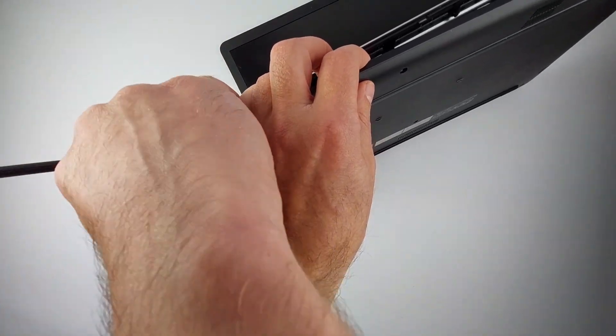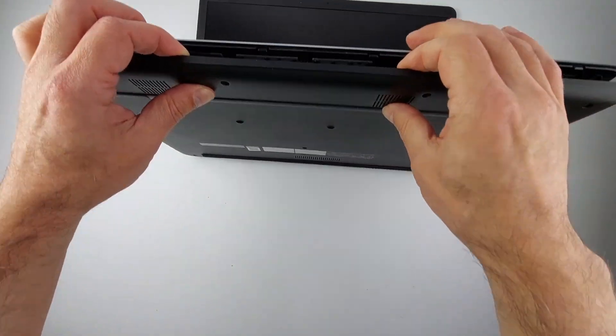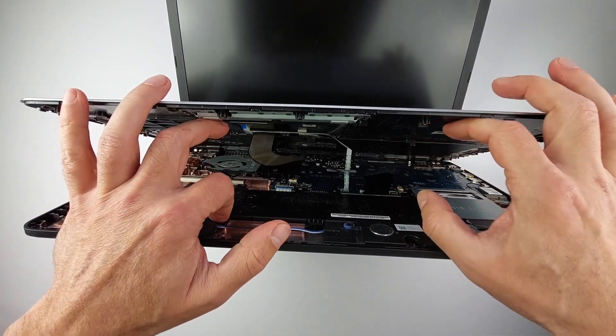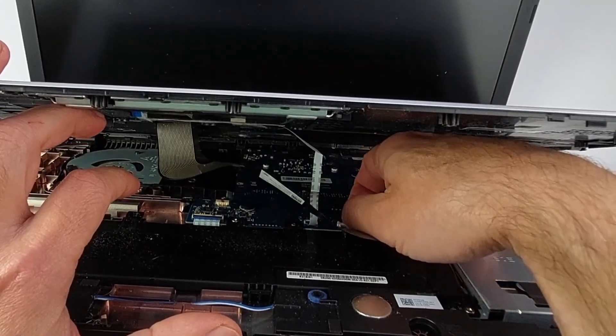Patience is key. Some resistance is normal, but never force it. Once all clips are released, you can lift the top section slightly. But stop — these ribbon cables are still attached and incredibly fragile. Pull too hard and you'll destroy the keyboard connections.